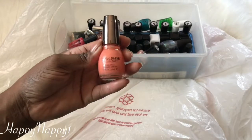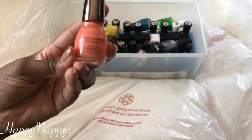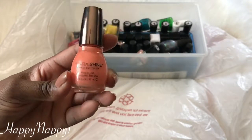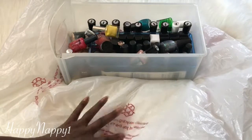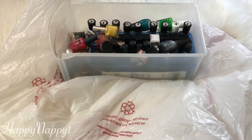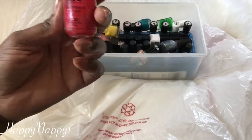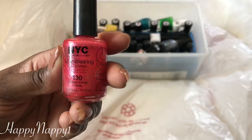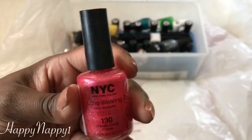This one right here is Sinful Colors in the color Mardi Gras. It's okay but I really don't like it because it stains my nails. A lot of the Sinfuls have been staining my nails so I'm going to get rid of this. The next one is from NYC and it's called Classic Coral Cream. It's nice but it's something you have to layer up and I just don't feel like doing it.